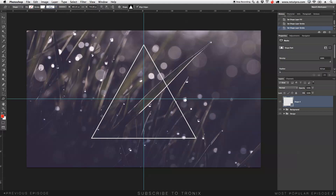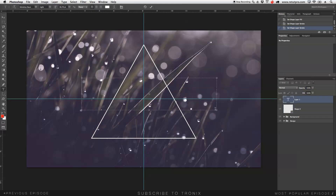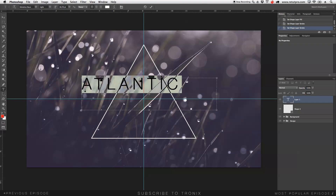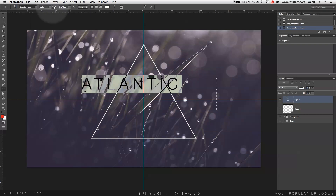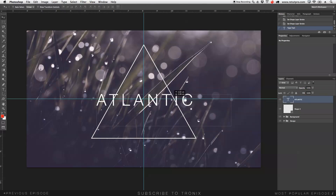Next, I'll take the text tool, make a big selection, and write 'ATLANTIC.' The font I've selected today is Helvetica Neue — you can find it in the description below. For the weight I'll choose Light so it looks clean and easy. I'll accept it, take the move tool, and position it in the center. I want the T and the E to sit just slightly on the sides of the triangle, so I'll position it carefully.